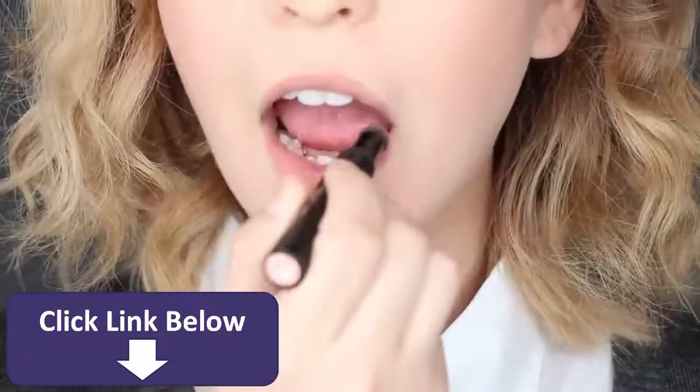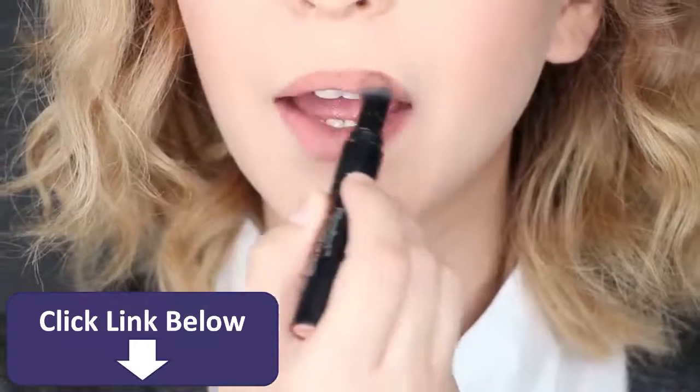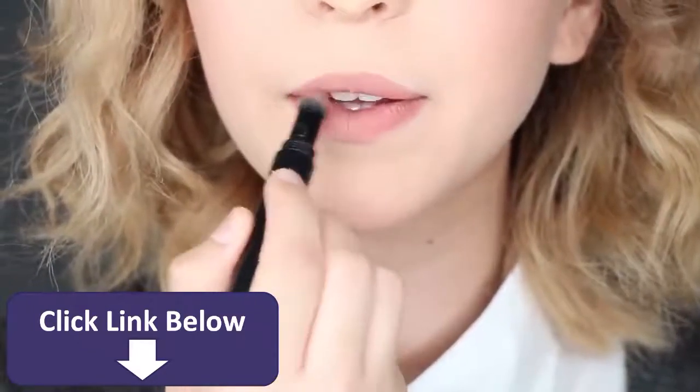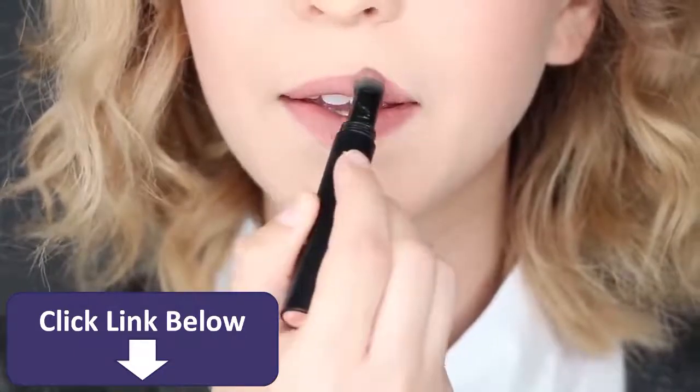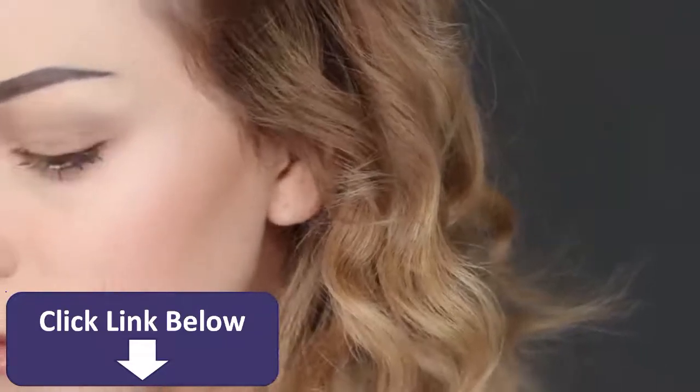For your lips, you can go two ways — a very natural soft pink tone, or a more dusty pink tone, which I ended up going for since I really wanted to emphasize my lips. Finally, apply fake freckles to your cheeks using a tiny brush and a little bit of eyeshadow.